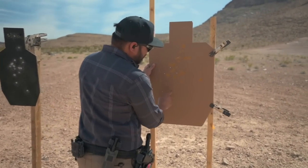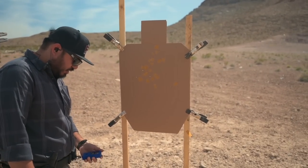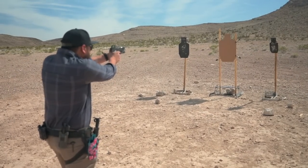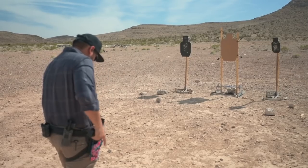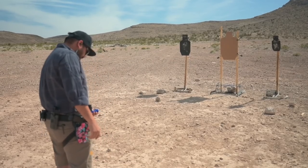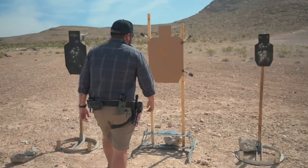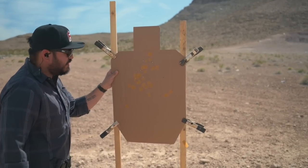First run: three alpha, three Charlie. We're going to clean that up and hopefully get a little shorter on the time. Second run was a 1.76 — five alpha, one Charlie for a 1.76. We'll go again.